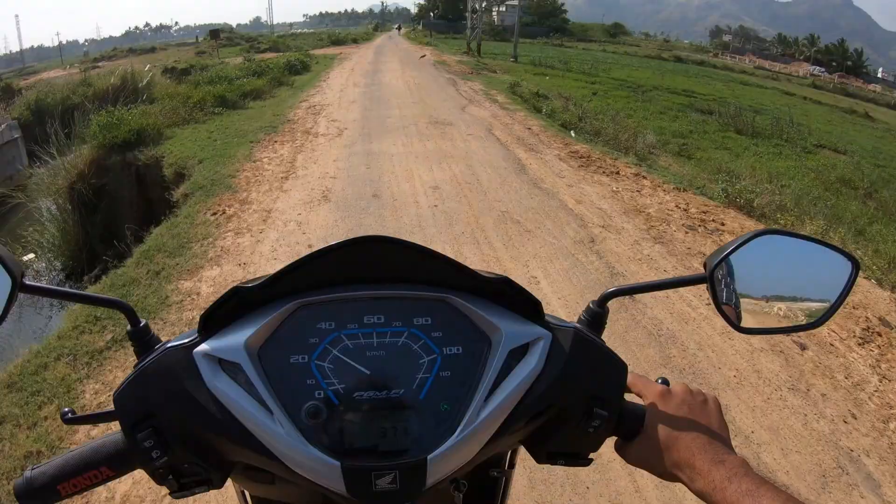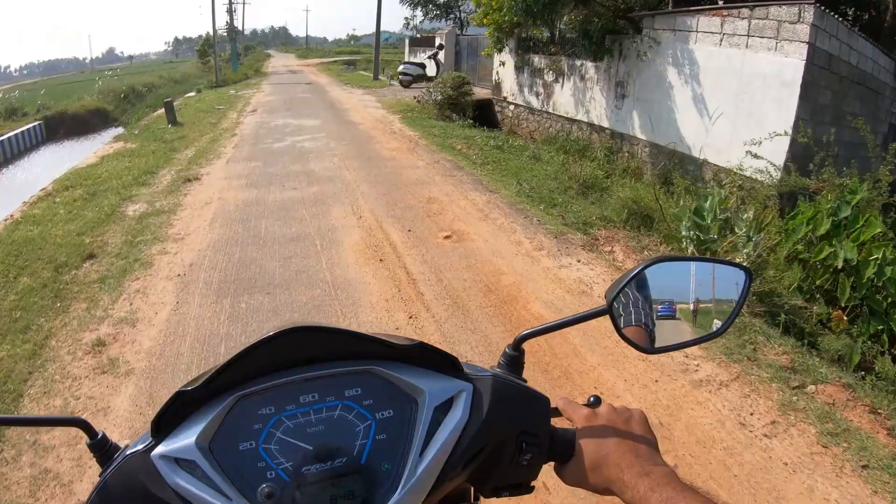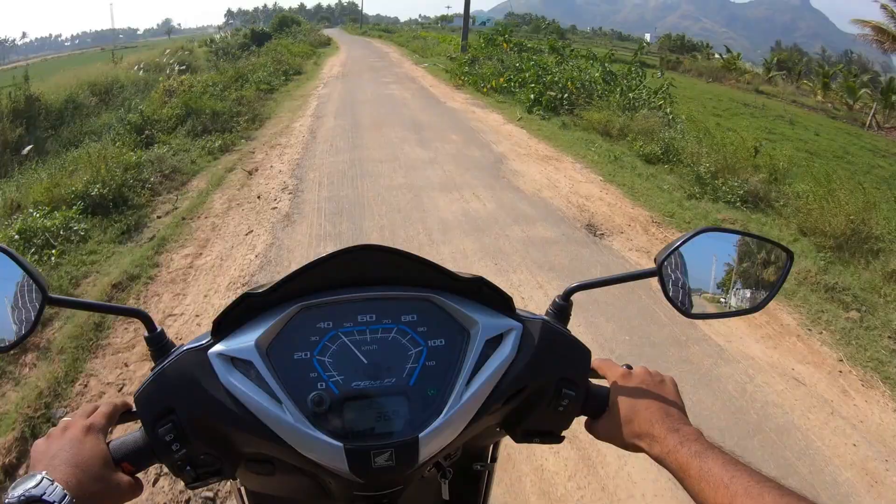Hi friends, welcome back to our channel. We are going to see the Honda Activa 125 Ride Review. If you have a walk-around video, check the link in the description below. We are going to see the ride review.